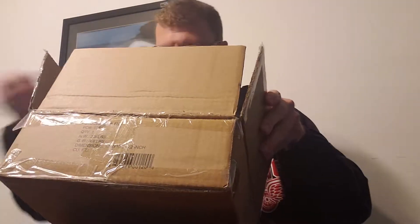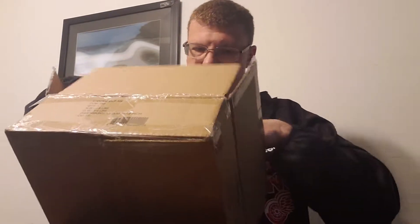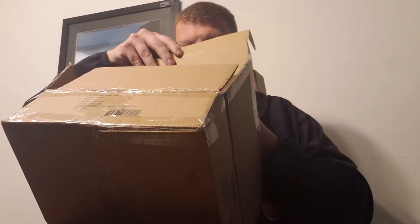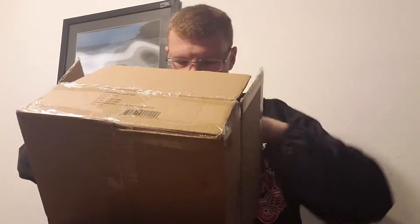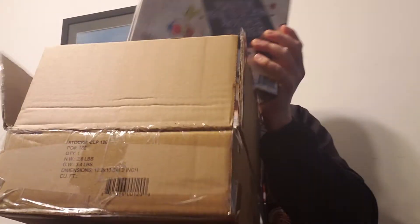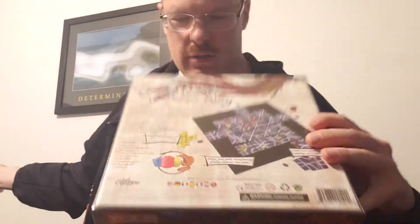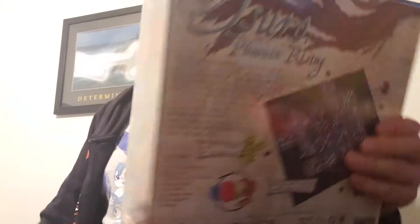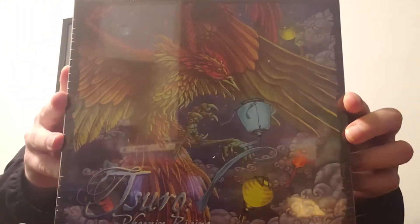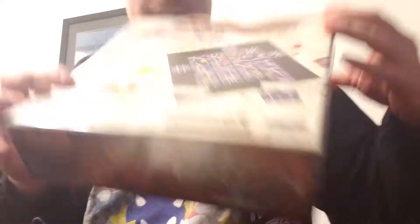Okay, so there's a white sheet. We got some pieces in here and a blank sheet. So we got the Tesoro — Phoenix Rising. So there's the front, the side, and of course the back.